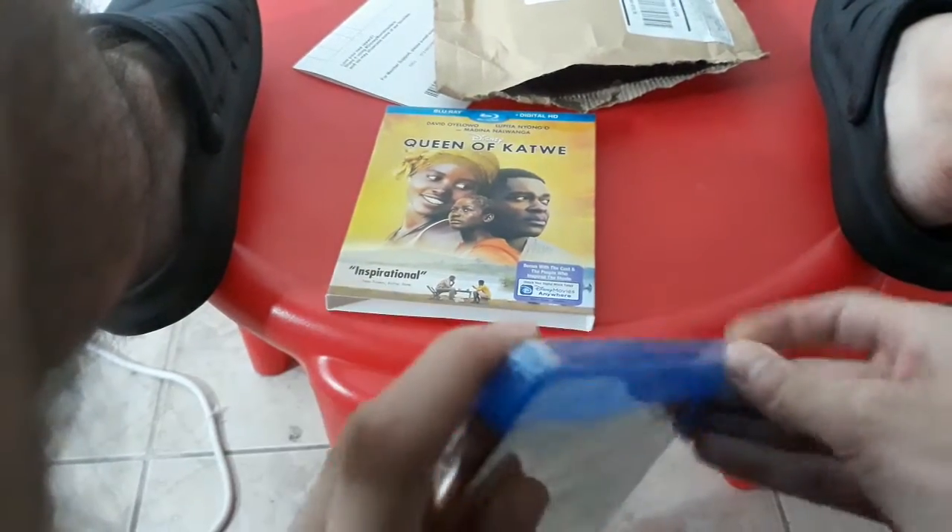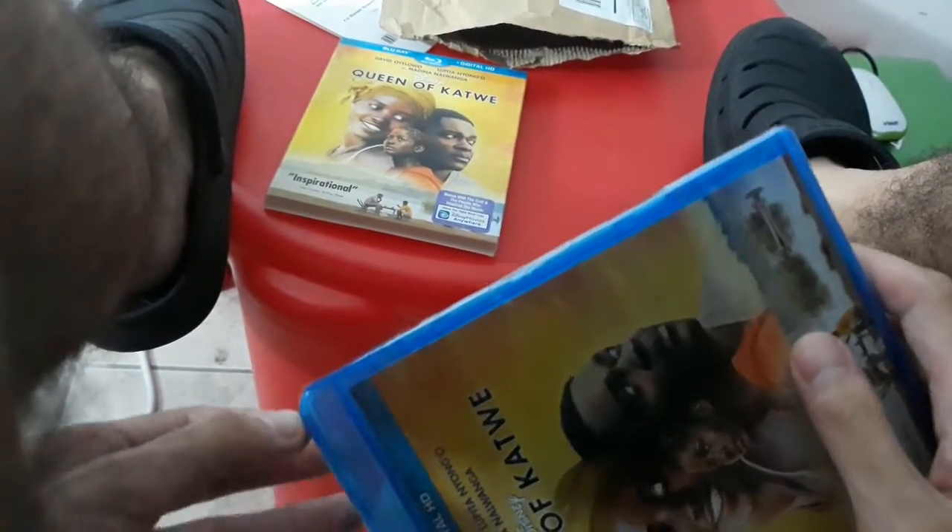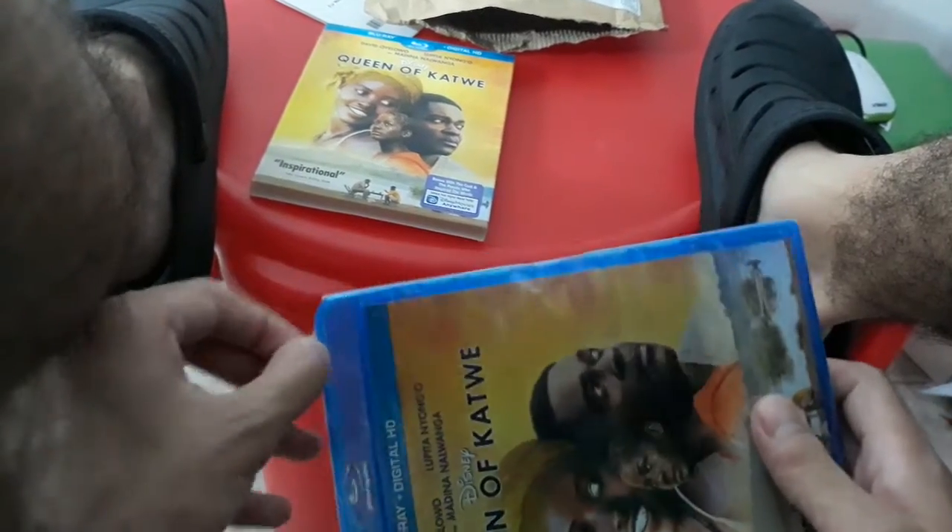So let's go ahead and open it up. The DVD didn't come with a slid cover at all, but the Blu-ray does. The Blu-ray itself — it's a good one.